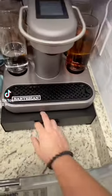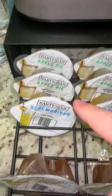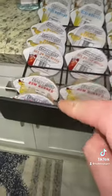I just got this machine, and it's legit like a Keurig for alcohol. We got apple pie made with whiskey and vodka, screwdriver, mango margarita, sex on the beach, rum runner.